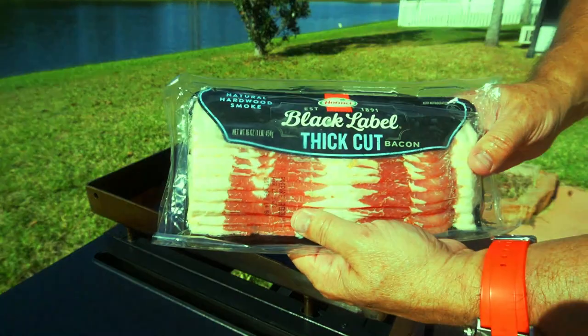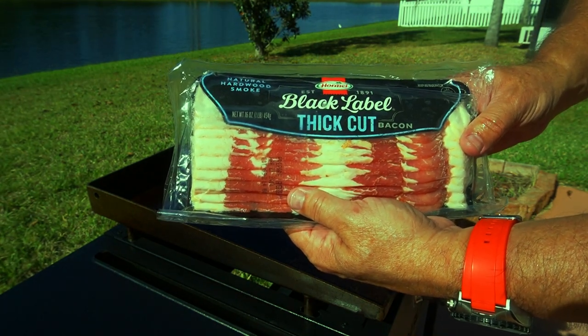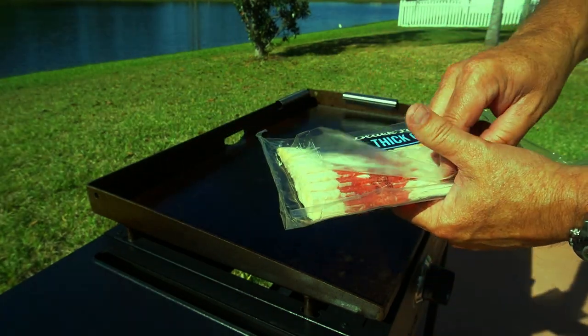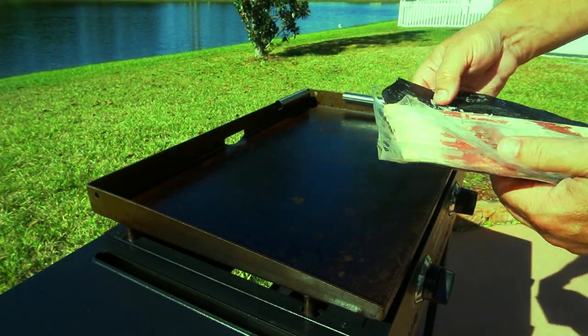First off, we're going to be using this Hormel Black Label thick cut bacon. Just going to do four slices — it's just me and Mrs. Big Cat today.